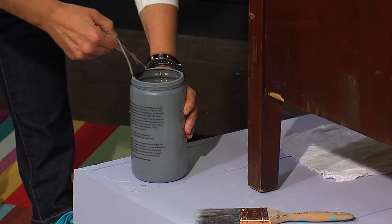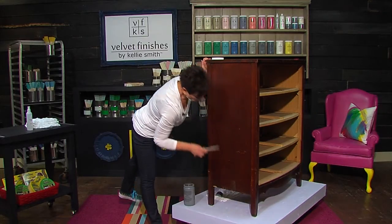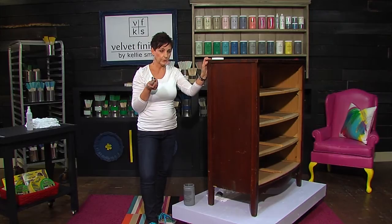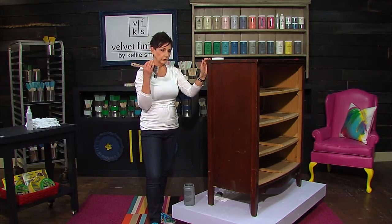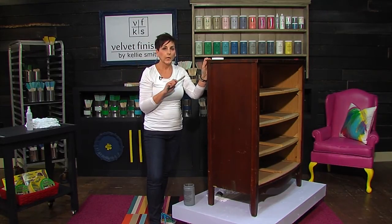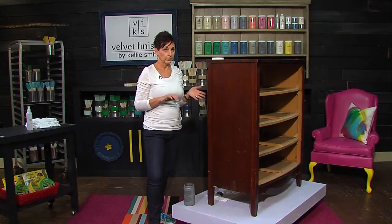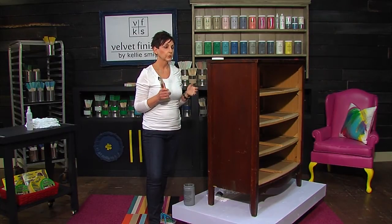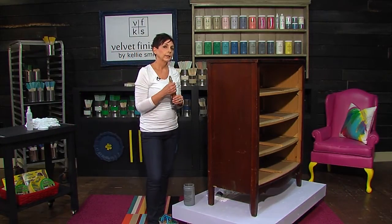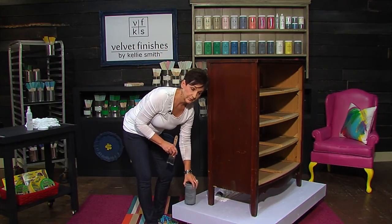We took all the drawers out as well as the hardware. This particular piece has hardware that has a flat back on it. Velvet Finishes is great for painting hardware. I'm extremely lazy — I work really hard, but I like things to be quick and easy. If there's a piece of hardware that has a flat back on it, you can paint right over it with Velvet Finishes paint, and you can also go right over it with Ready to get a good surface to start on.